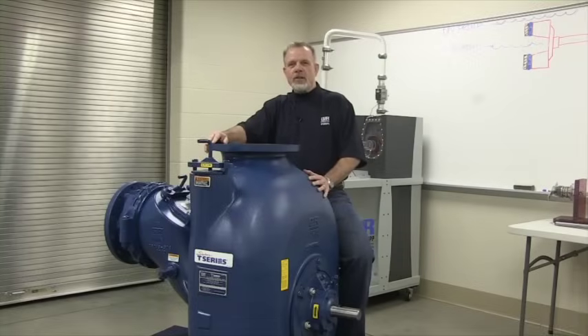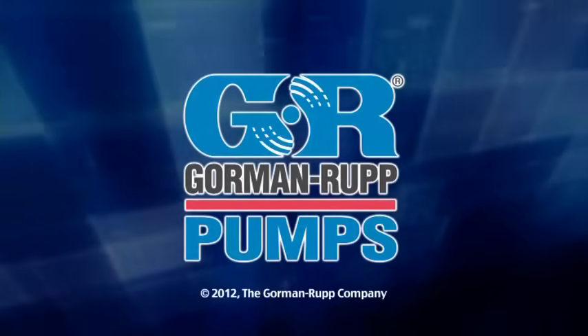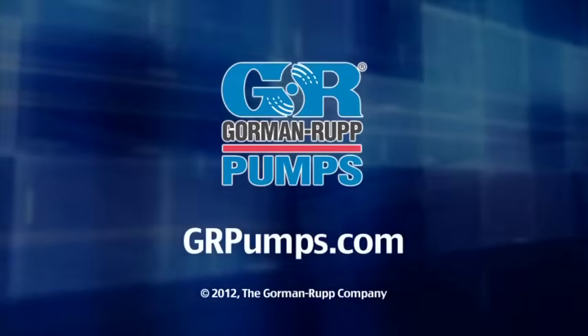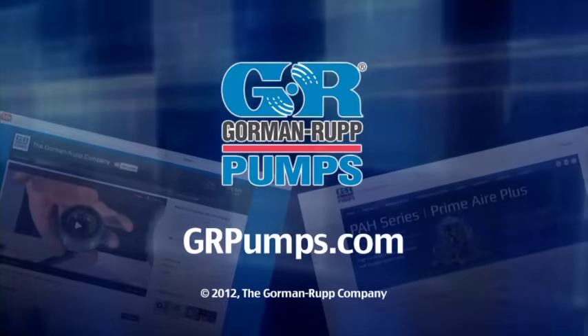Thanks for watching. This concludes the video on setting the face clearance for both the Classic and the Super T10 Trash Pump. For more information on pump hydraulics, equipment, or application engineering, watch Gorman Rupp's YouTube channel and visit us at GRPumps.com.